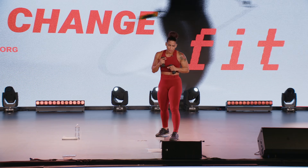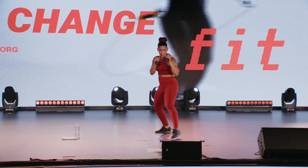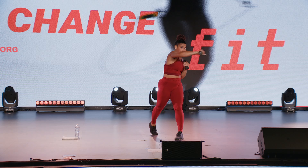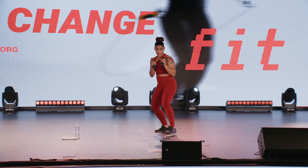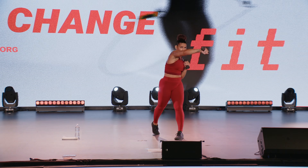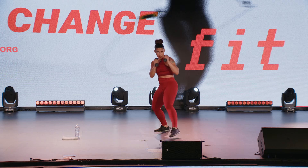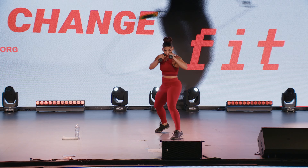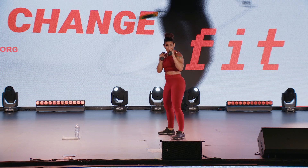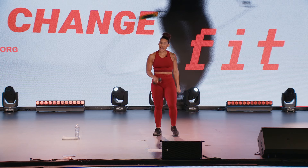Nice work. Here we go — step back, step forward, cross, and hook. Strong side, let's work. Pivot those hips into that cross and into that hook — it'll make that punch a lot stronger.